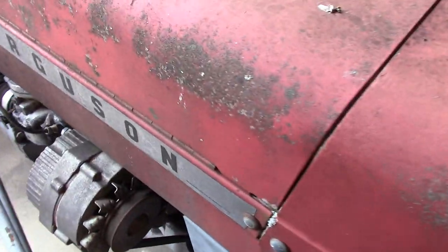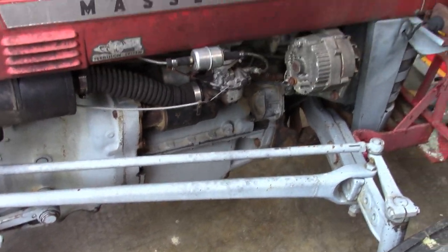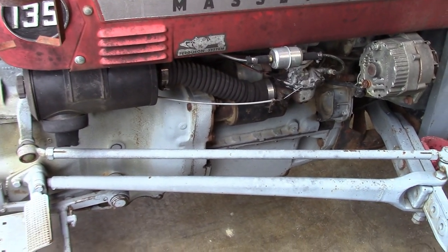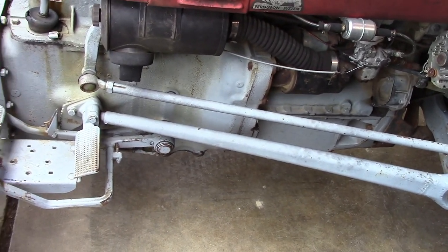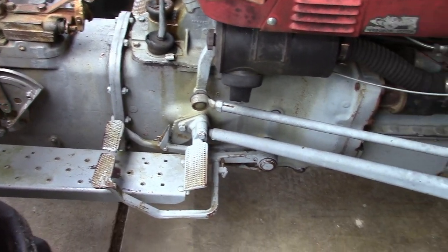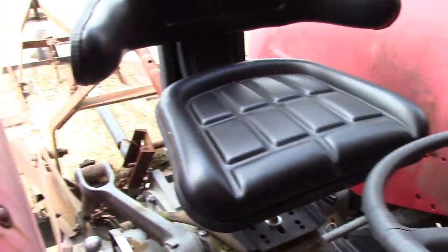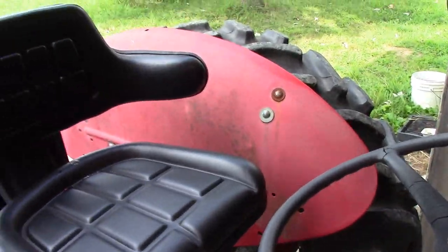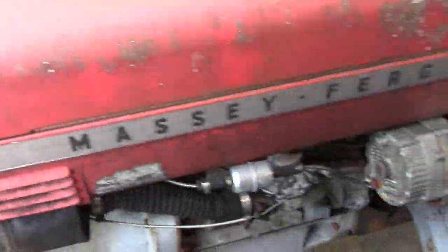What we have is a 1969 Massey Ferguson 135, and about eight or nine years ago we kind of went all the way through it — rebuilt the engine, put a new clutch in it, and did all that kind of stuff. It's been a good tractor. We've got a universal sunshade that will mount to the fenders here and kind of give you a little bit of cover when you're out there riding on the tractor.